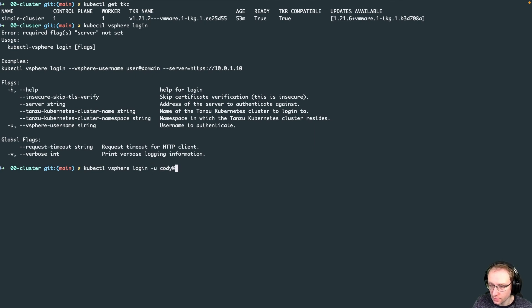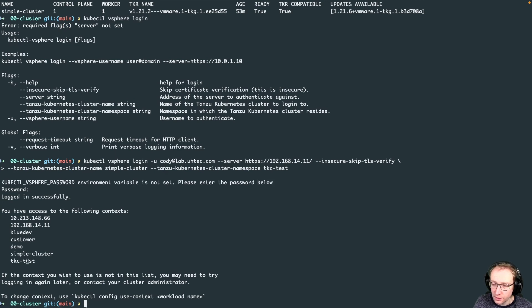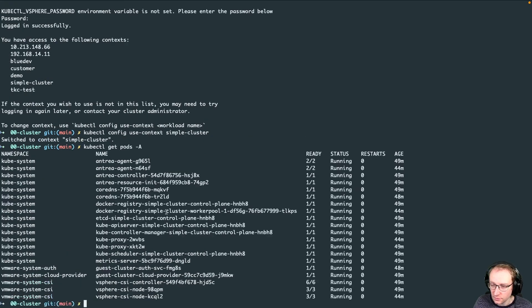Run 'kubectl get pods --namespace tanzu-test-01' — you can see the two pods are already up and running. Be aware these images are being pulled from Docker Hub. Now run 'kubectl get svc --namespace tanzu-test' — you can see the type LoadBalancer service created by the NSX Advanced Load Balancer, with an IP address from the front-end network where we can reach our application.